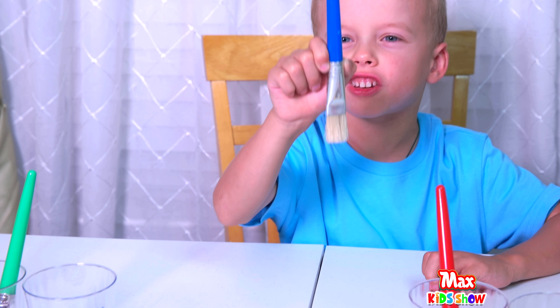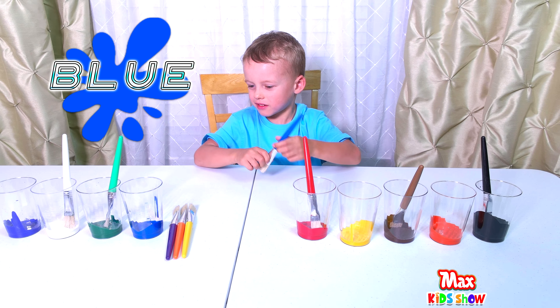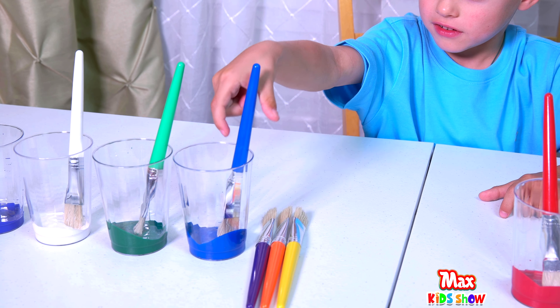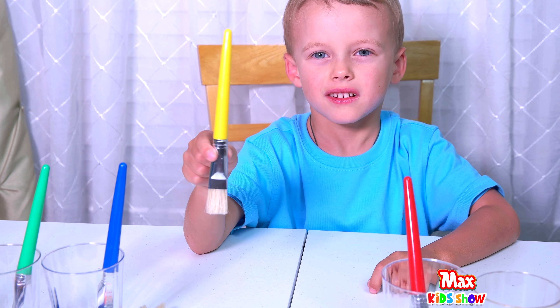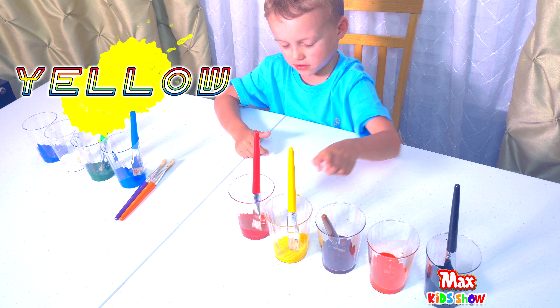This brush is blue. Where is it? Here. That's right. Let's take yellow. This brush is yellow. Fantastic.